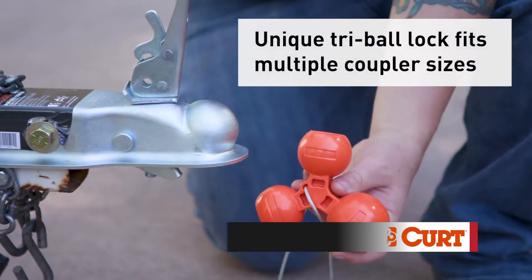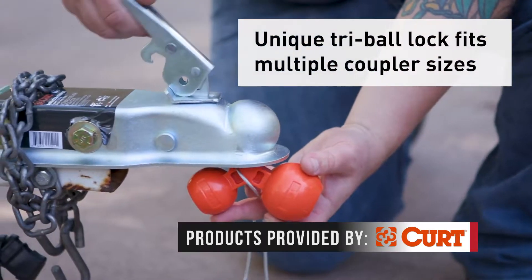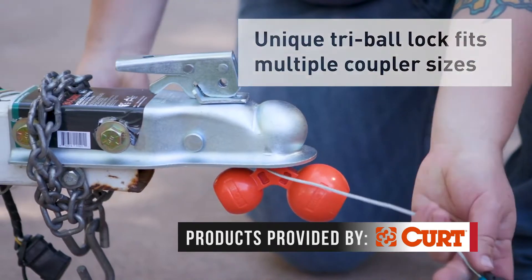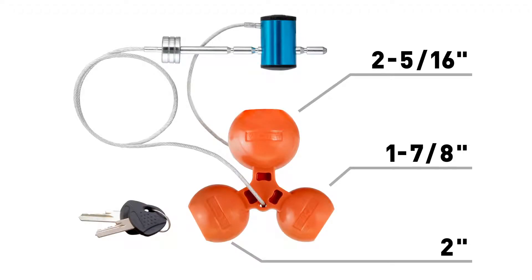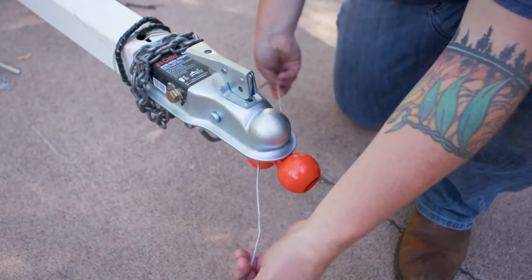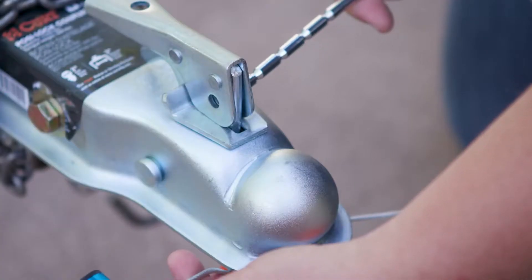You don't have to purchase different locks if you own different trailer sizes because there are three ball sizes included. This product works with 1-7/8ths, 2-inch, and 2-5/16ths couplers. How it works is the ball inserts into the coupler and secures with the lasso as so.